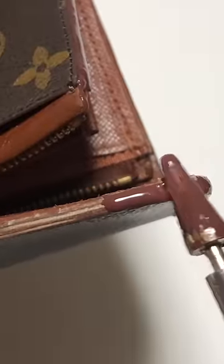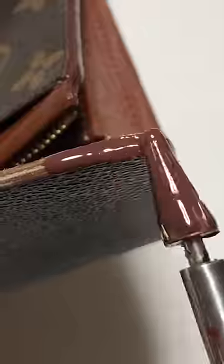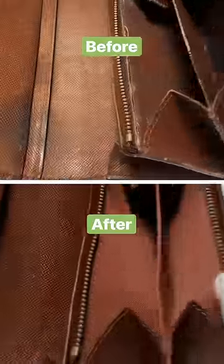The peeling edges of the wallet are painted, ensuring that all of the corners are sealed. The whole wallet is rubbed with mink oil, which will prevent the leather from peeling or getting discolored and will extend its life for years to come.